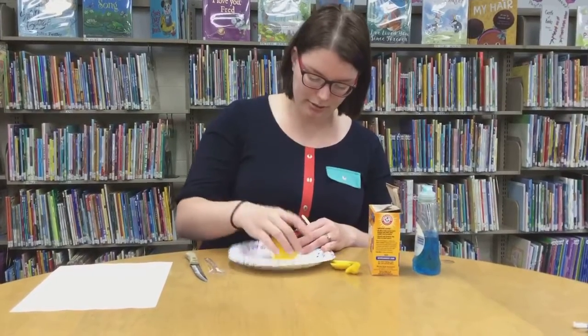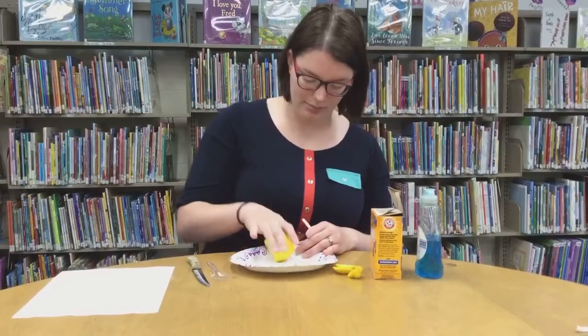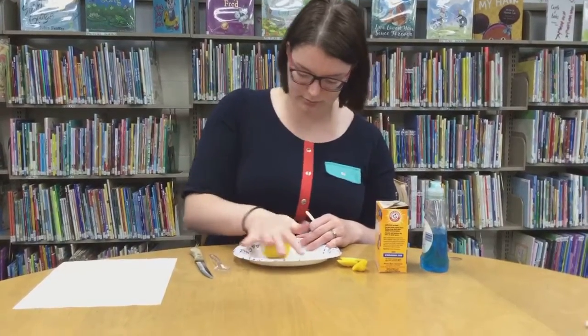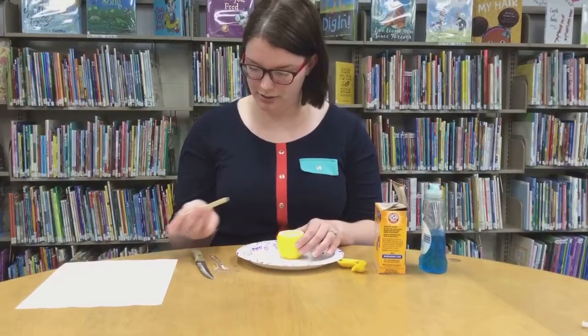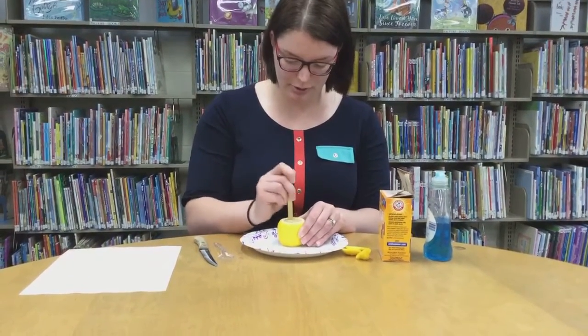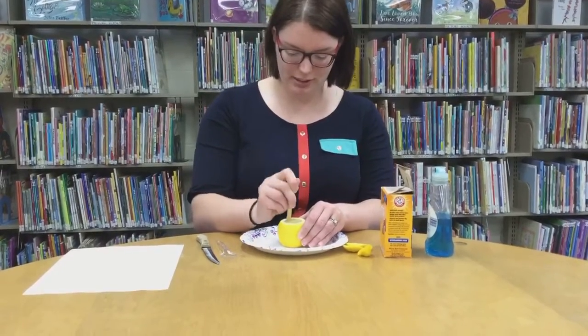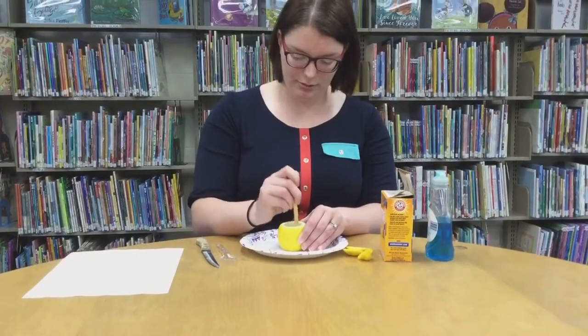Roll it around a bit, kind of squish it up in there, and then we're going to take our popsicle stick and squish it even more. Try not to pierce the bottom, but we're wanting to get all the liquid flowing.